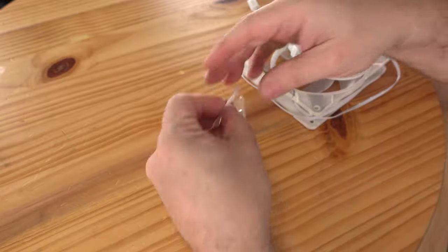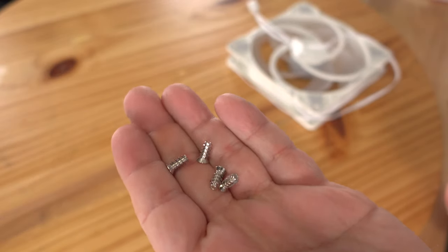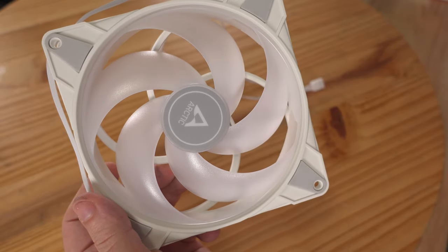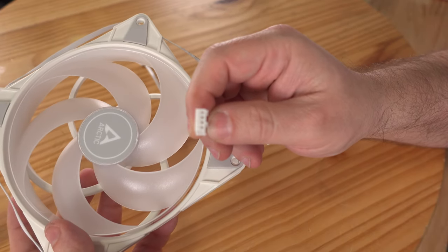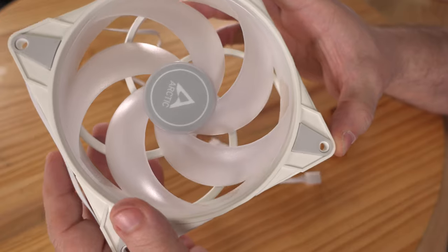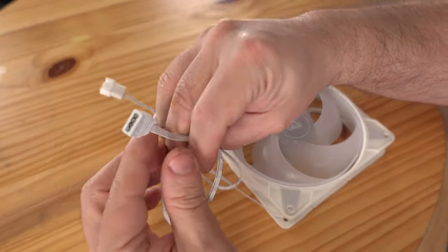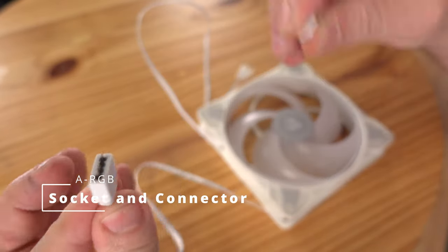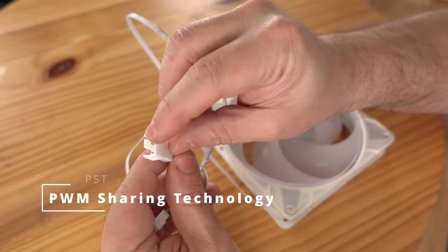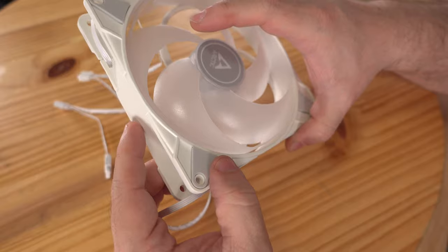Same contents in the box — fan screws, but these are silver whereas the P12 Max's were black. This is a white, semi-passive 140 millimeter ARGB fan. It goes from 0 to 1900 RPMs and is PWM controlled. Airflow goes up to 68.9 CFM, with 2 millimeters of static pressure. These use fluid dynamic bearings, with a noise level up to 0.3 sone. It features ARGB output so you can daisy-chain additional ARGB fans, and using Arctic's PST, you can connect fans in series. The fan height is 27 millimeters and it weighs 225 grams.